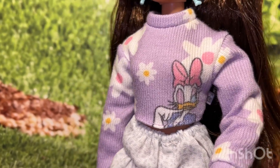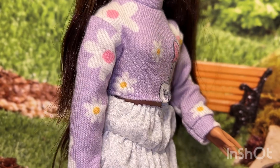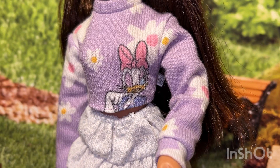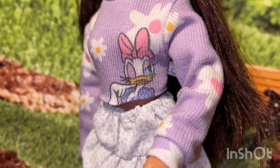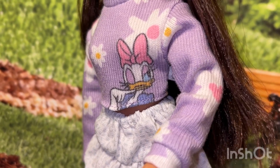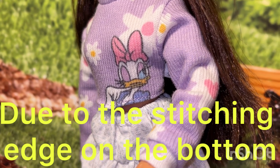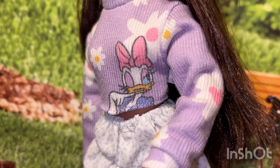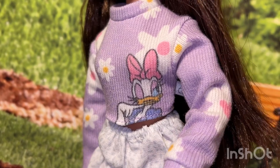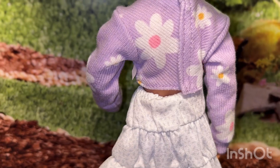My favorite part of her outfit is of course the daisy sweater. This is a light purple long sleeve sweater with lots of daisy flowers on it. On the front over to the side you can see Daisy Duck, and out of the three dolls left in the store I picked out the one that had the best Daisy, because some of them you can barely see her hand and some you can only see from her neck up and can't even see her dress. So it's better to pick these out in person. I love that the daisy flowers continue all the way around her sweater.